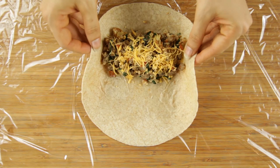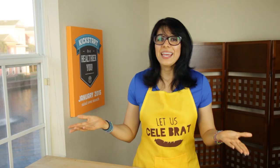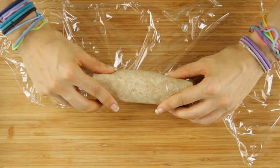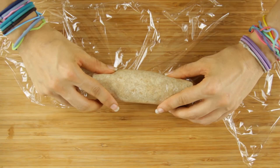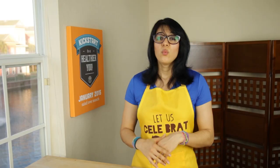Roll up your burrito by folding in the sides, tucking the top over, and rolling it up completely. Then roll the plastic wrap around the tortilla. Repeat and feel free to make some without cheese — just make sure to label them properly. Place them all in a large Tupperware or bag and transfer to the freezer.